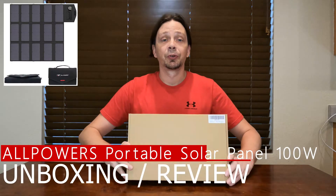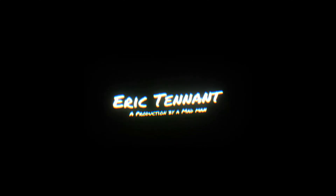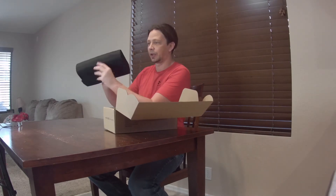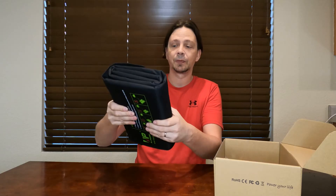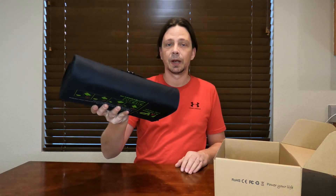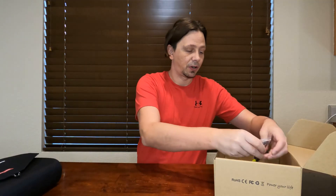Hey, what's up world. Today I'm going to be reviewing the All Power 100-watt solar panel. This solar panel is a little bit different than others — this one is foldable. It's not the flex type, but it's foldable. It's basically the only way I can carry 100 watts in a backpack, or the way I'm going to be using it on an e-bike backpacking tour. Let's see what comes in this box.